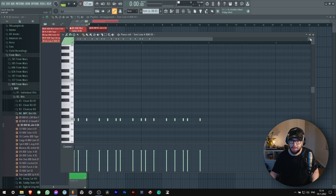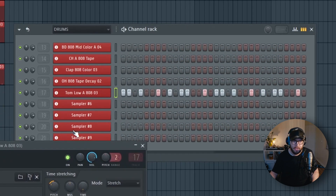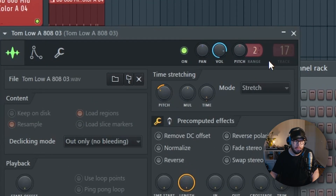So you have a really dope beat going on but you need a bass line for it, so here's one way to do it. Use the lowest tom you can get — I'm using 808 tom low samples from Mars, shout out — and I pitched it down a bit so it's more bassy and subby.